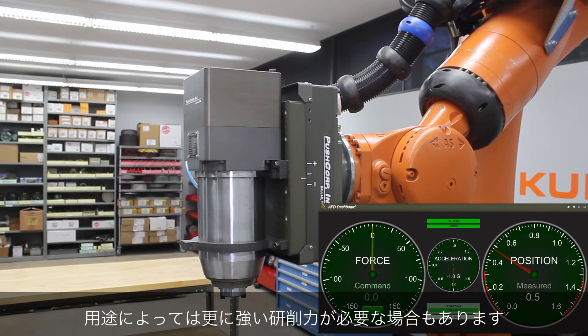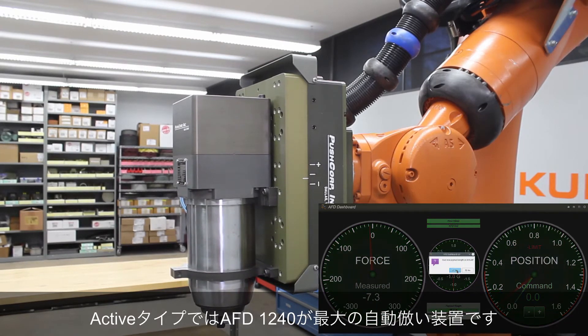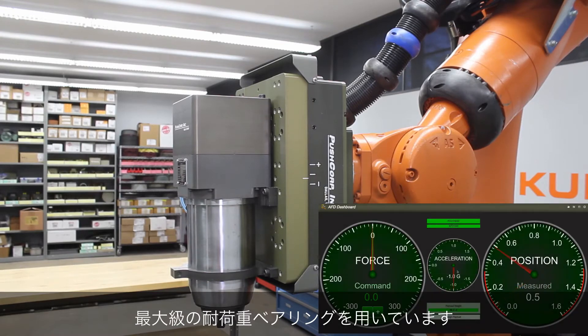If the application will have impact loads or high forces, our AFD 1240 is our largest active force compliance device. It also features the heaviest duty bearings in its class.